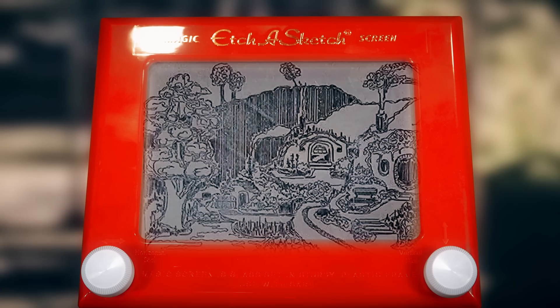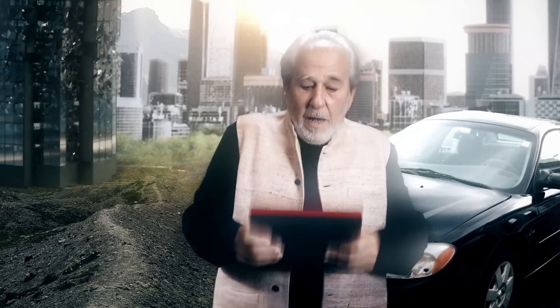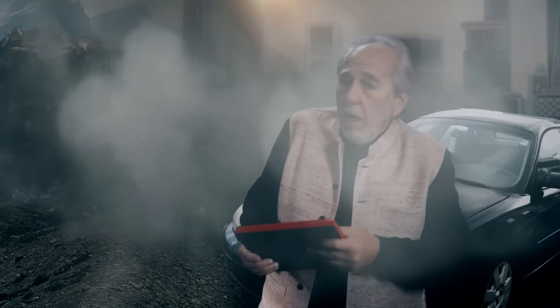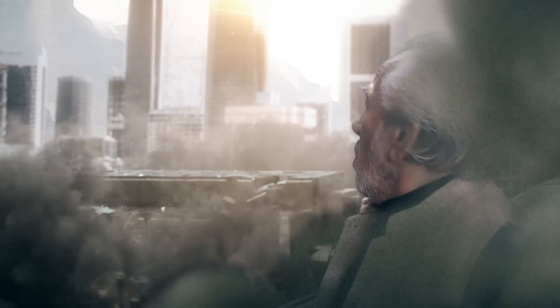What a great picture, but what we can do is just shake it up. What the hell is going on behind me? Oh my God, the world is collapsing.